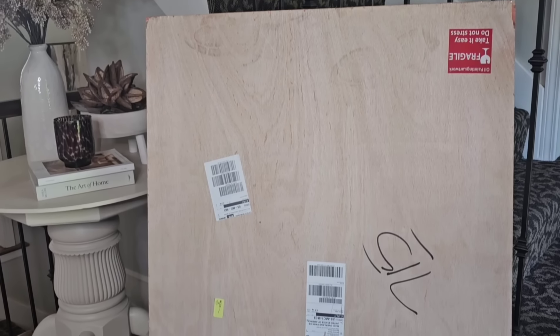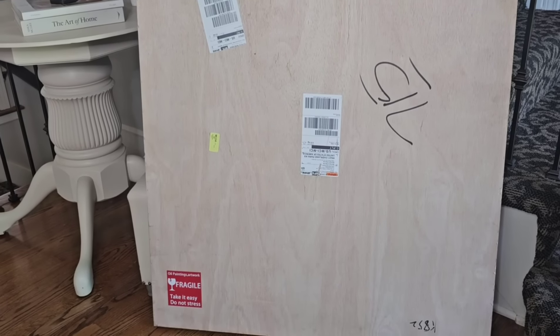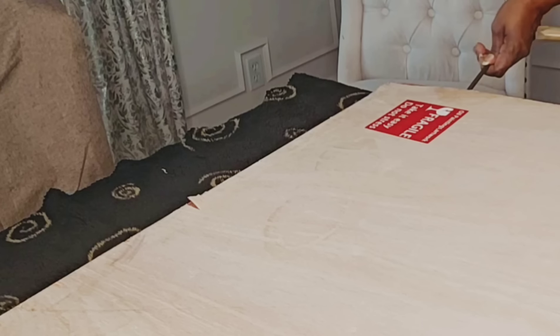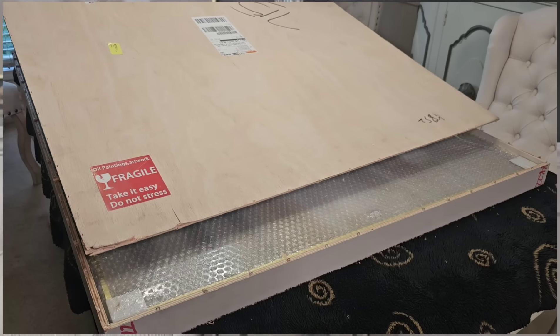Hello everyone and welcome to Decorating with Barbara. Today I will be decorating my dining room for fall. I've been waiting for a package to arrive so that I can complete my dining room for fall, and it just arrived.